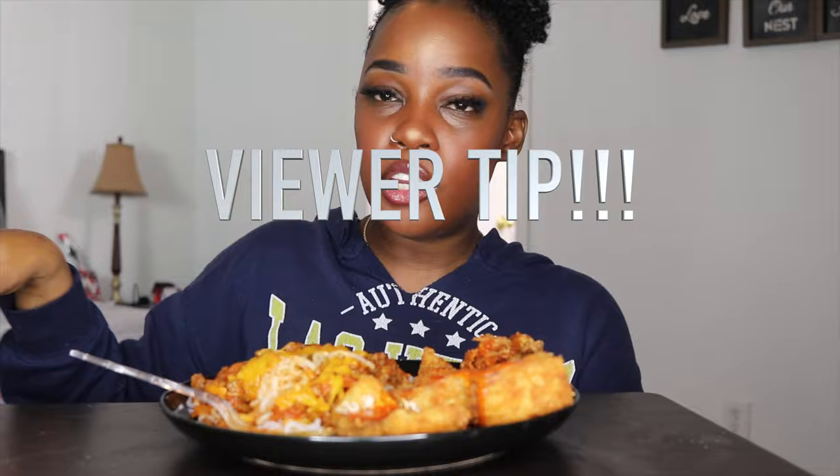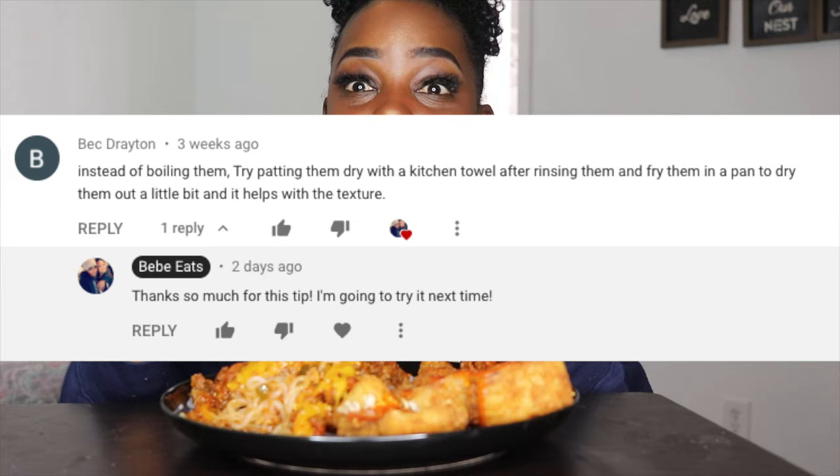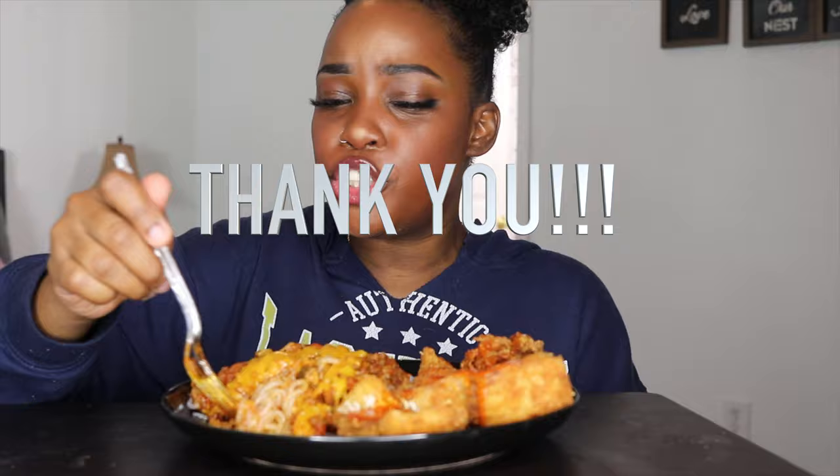Oh, this is good and flavorful! One of my viewers who saw my previous keto pasta — I don't know if it was the fettuccine one or the keto spaghetti one — made a suggestion that I add a step and dry the noodles on the stove in a pan. It definitely helped the texture of the noodles — easier to chew, the whole nine. I appreciate that tip! I will be using that from now on. These are miracle noodles that I got from the Fresh Market.